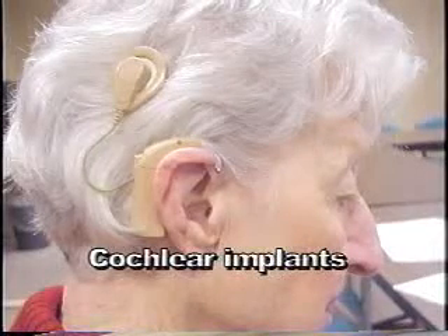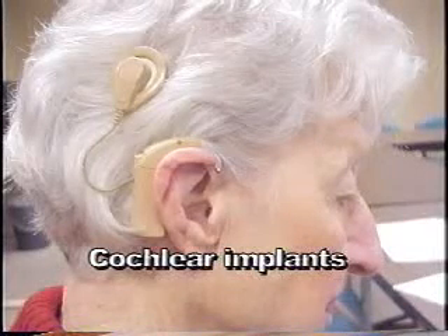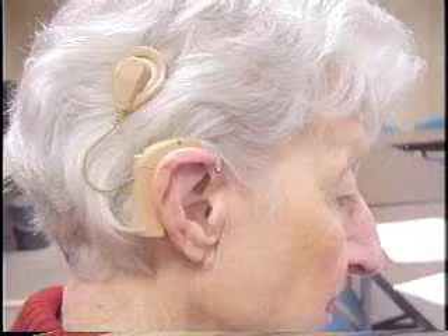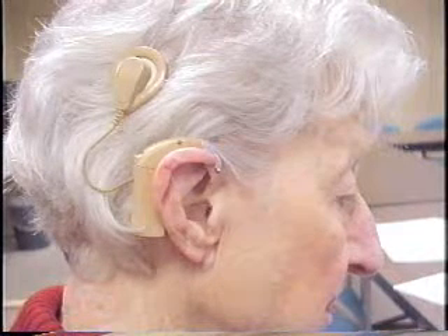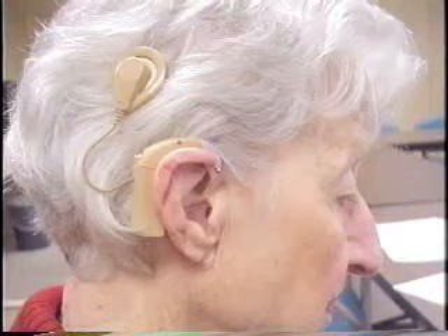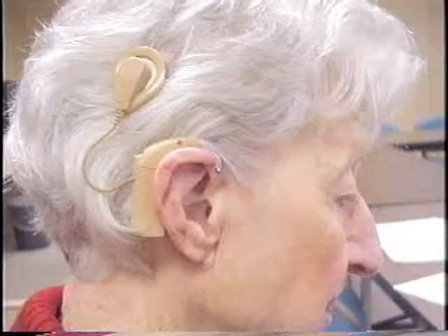Another device you may encounter is called a cochlear implant. Cochlear implants are surgically implanted electronic devices designed to provide enhanced sound detection for individuals with severe to profound hearing loss who often cannot obtain adequate benefit from hearing aids.